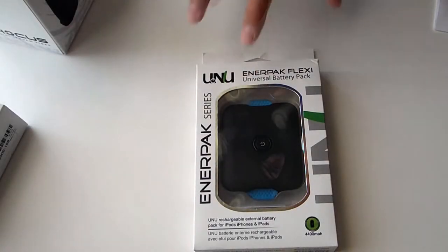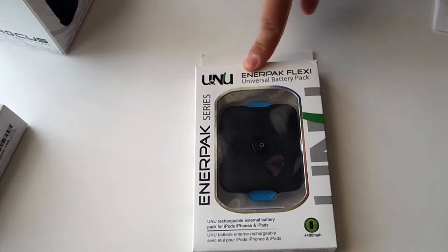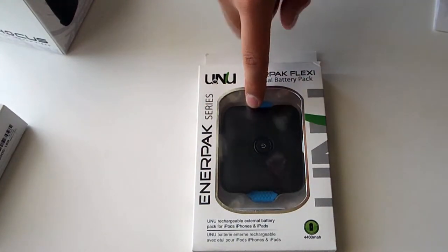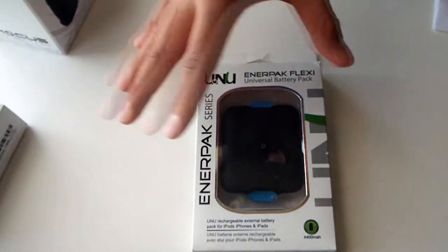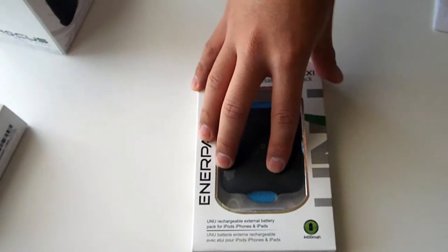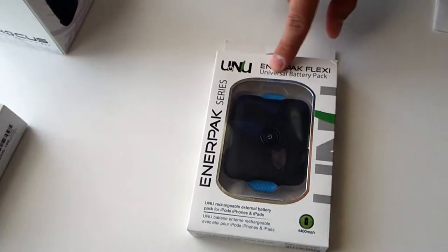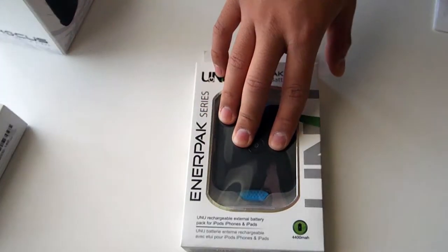Hey guys, this is Jake and today we're going to be checking out the review of the myUNU Energy Pack Flexi for your universal product, whether it's going to be your tablet, your Apple iPhone, or even the myUNU DX protective series case. This will work — it's a universal battery pack and it's completely portable.